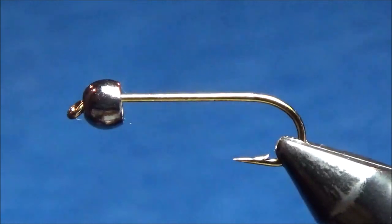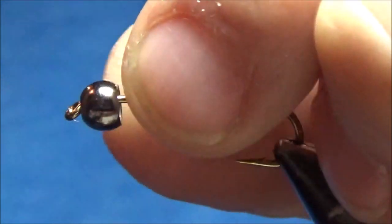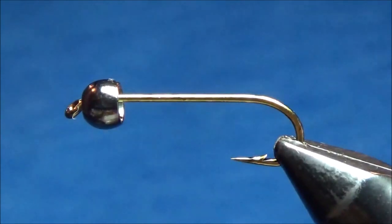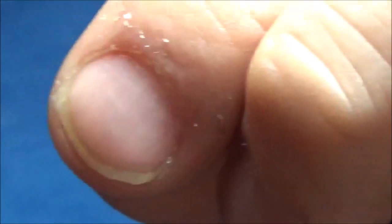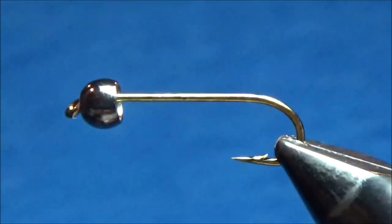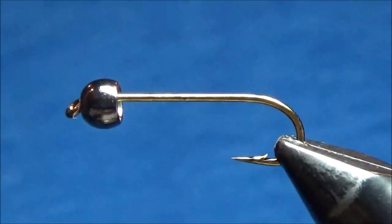I've got a Mustad 5263 hook in the vise, this is a size 8. I've already got a bead mounted on the hook shank — it's a black brass bead. You can use black, copper, brass, any color would work. I like black, I think it looks good.